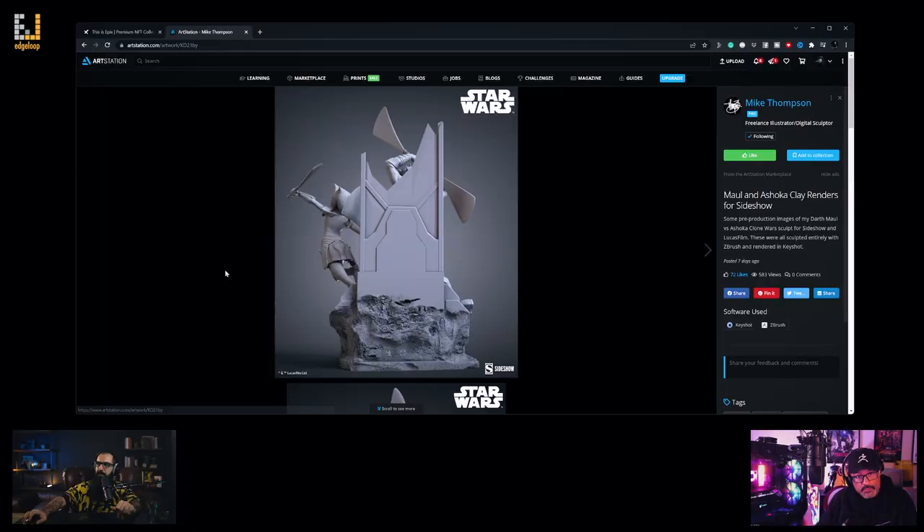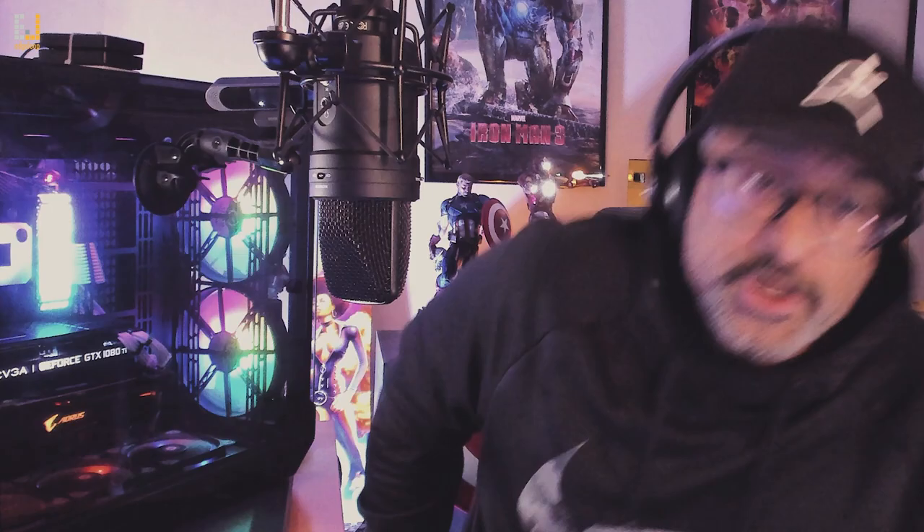Do you feel like you could easily adapt to 3D as an artist? I know people who have — I have friends who are also illustrators and they run into the same issues I do. So I tell them to get a trial of ZBrush, or use Blender, and play around with it. And they find that the workflow works out pretty well.